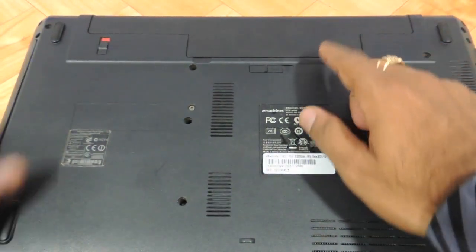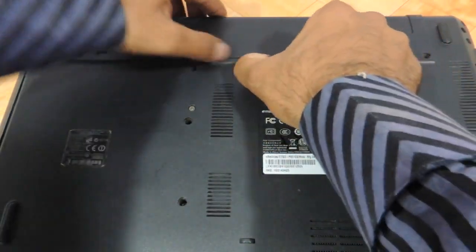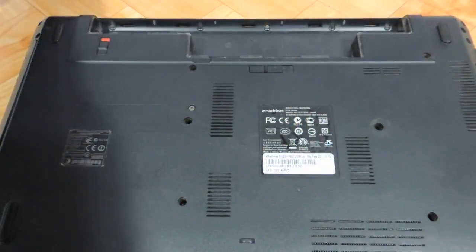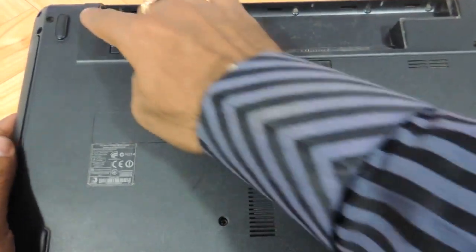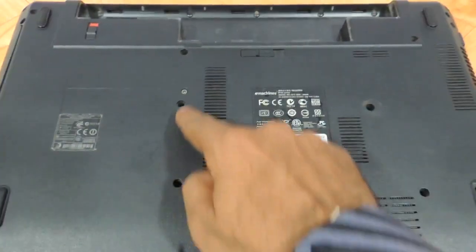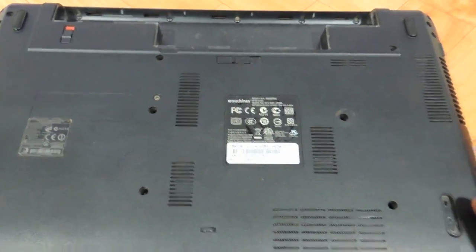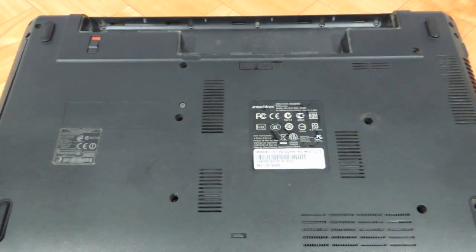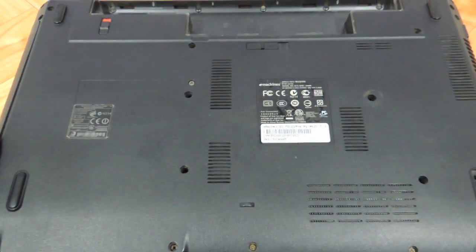The first thing you need to do is flip the laptop and remove the battery. Then you can see all these screws — every little screw that you see has to be removed just to upgrade the RAM and the hard drive. This is how badly designed the E732 E-Machine is.